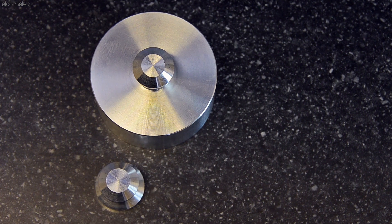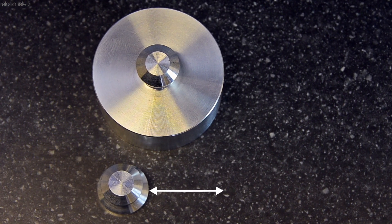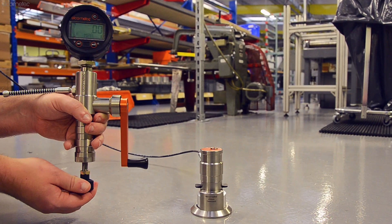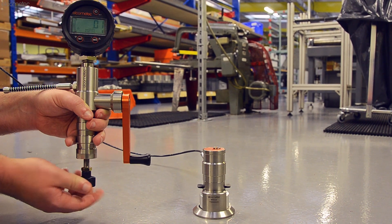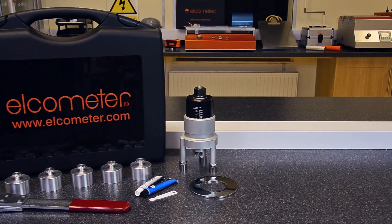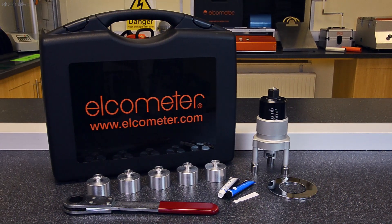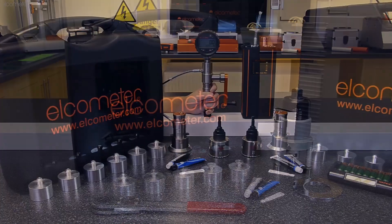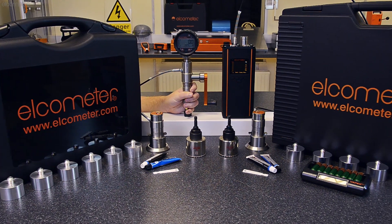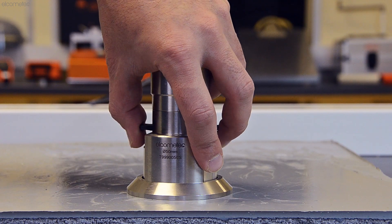Secondly, as the dolly diameter is two and a half times larger than a standard 20mm dolly or pull stub used for other substrates, either the gauge used or the actuator skirt will be different. Gauges such as the Elcometer 106 Scale 6 are designed specifically for testing coatings on concrete, as are the Elcometer 506 and Elcometer 510, which have specially designed dolly skirts for use with 50mm dollies.